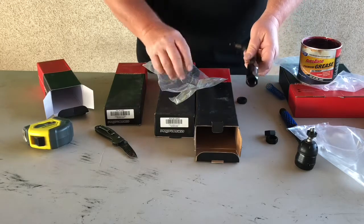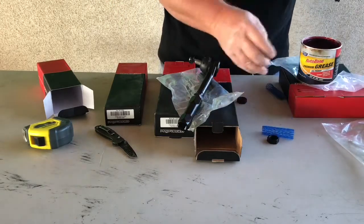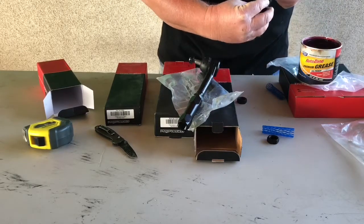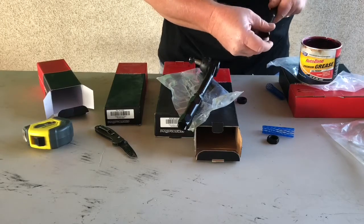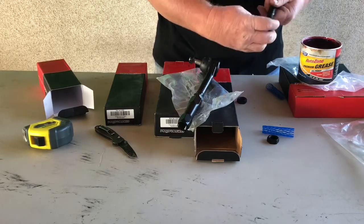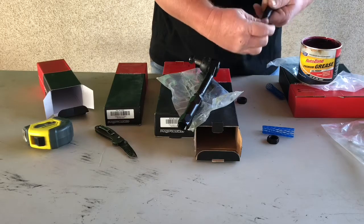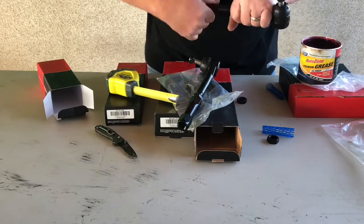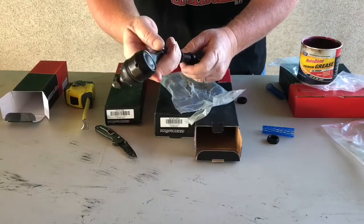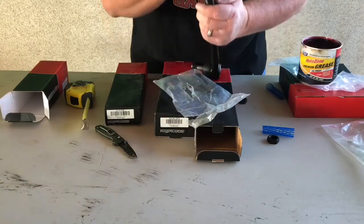Okay, that's that one. Now take this and do the same thing here. We're going to put a little dab of grease in there to start with. Take the left hand thread — remember, it's going to turn backwards. Now same thing: we're going to put it in, but instead of tightening it, we're going to turn it the opposite direction. So there we have an assembled tie rod.